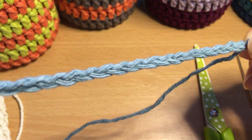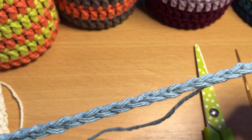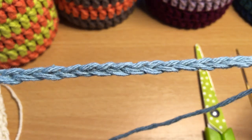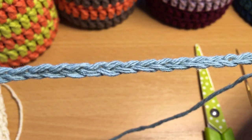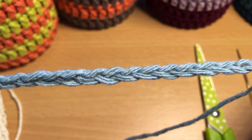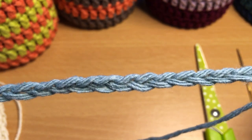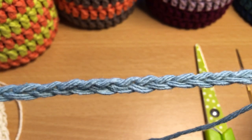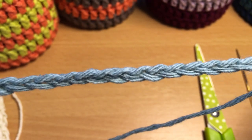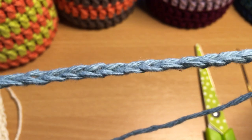I'm going to skip some of the earlier steps to keep the video from being too long. We are going to chain 36 if you're using the same weight yarn as me, and then chain an extra two because those will account for the first stitch when we go back along — so actually you're chaining 38. When you double crochet, you go into the fourth chain from hook, and that forms your first stitch.